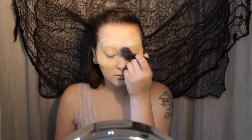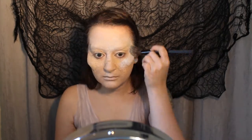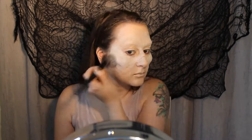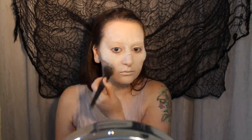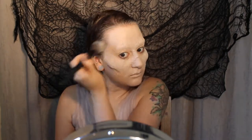Now we're going to take a fluffy brush and apply a really thin, light layer of white face paint, mostly to the high points of the face and then blending throughout. If your ears are going to be showing, make sure that you paint those as well.